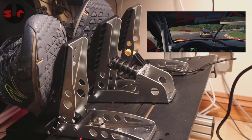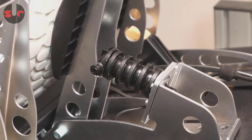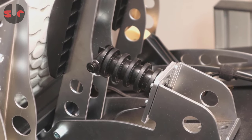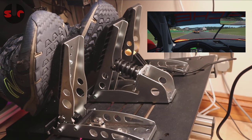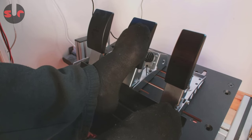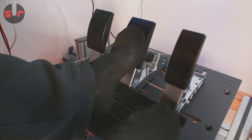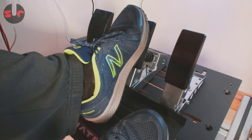Moving on to the CSL pedals — I'd say Fanatec has gone too far in the other direction. The brake pedal is very stiff and the pedal travel is really limited due to the use of short elastomer pieces. Each individual piece of elastomer only flexes a tiny amount, giving the pedal a very stiff feeling throughout the noticeably short pedal travel. I found it's best to use these pedals with shoes or trainers — this allows you to raise your heel, get your foot over the pedal pushing higher up, and that does improve the feel a lot. In socks, the brake simply felt really numb and stiff, like braking into a brick wall with no sensation. I would only recommend you operate these pedals with footwear.